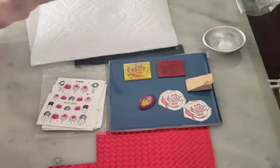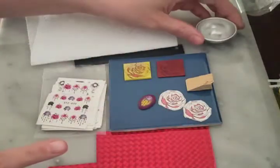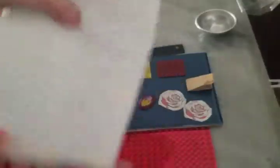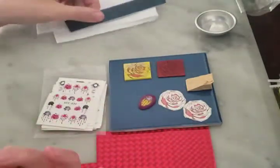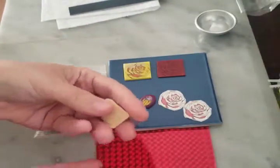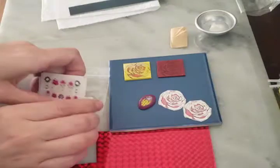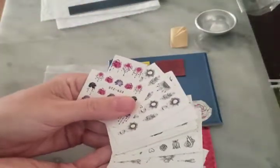Some of the things that you're going to need to do the image transfer: a little bit of water, paper towel, your blade, some clay already conditioned or basically ready to be used. You can go purchase sets of nail decals if you want to.